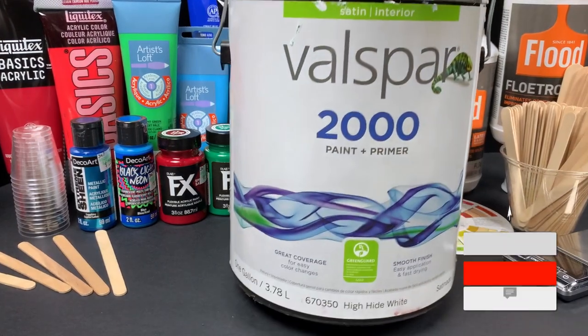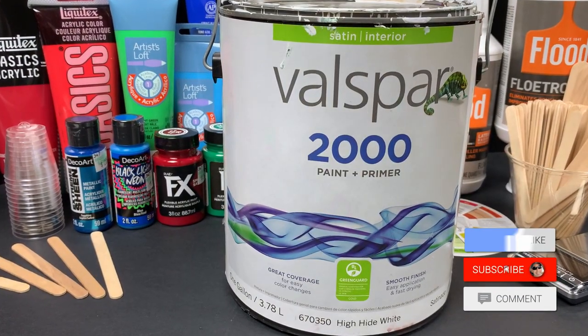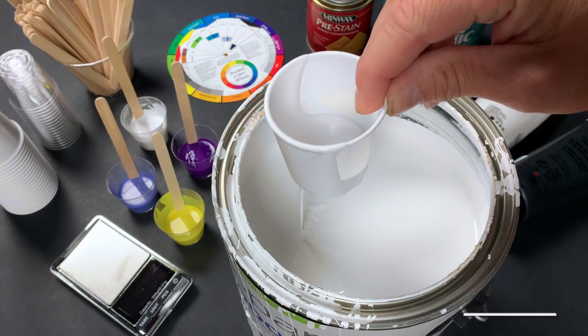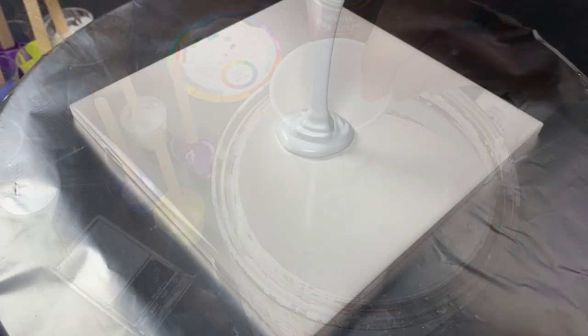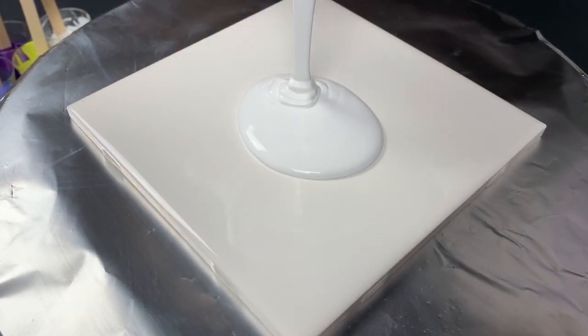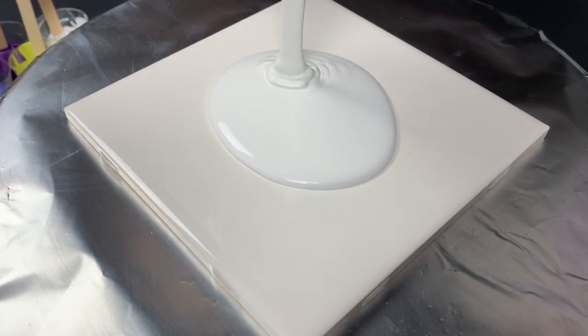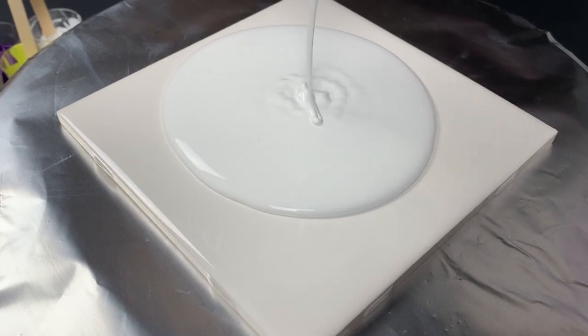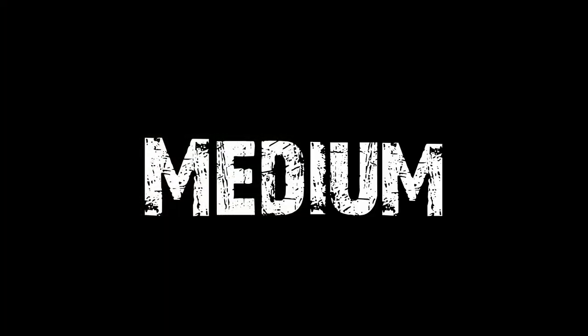The first thing you're going to need is pillow paint. I use Valspar Ultra 2000 High Hide White. For those of you that don't know what a pillow paint does, it is essentially the same as a base coat for an acrylic pour — it allows the composition to slide across without the paints rolling under or getting distorted by stretching. I'll also put some alternatives in the description if you can't find this in your area.